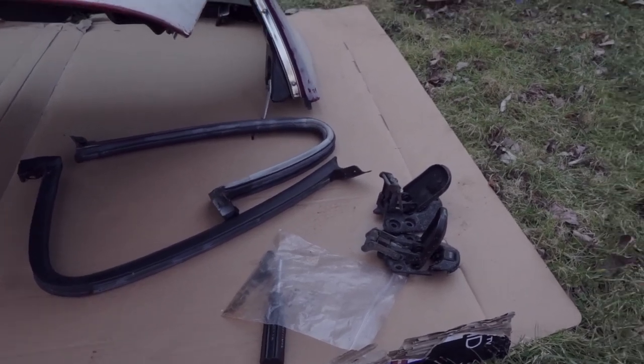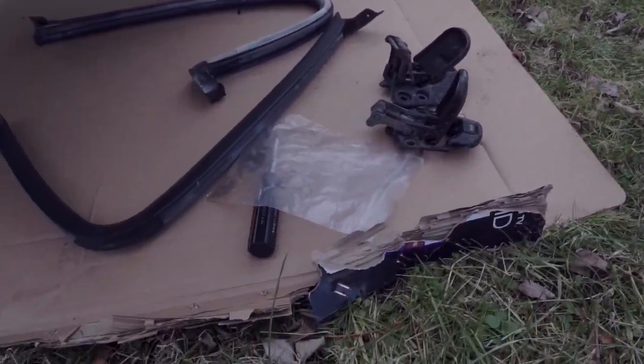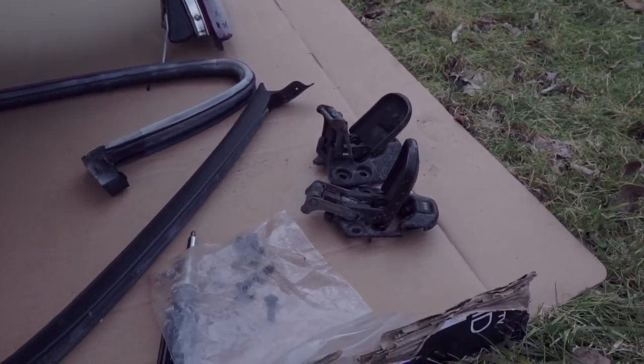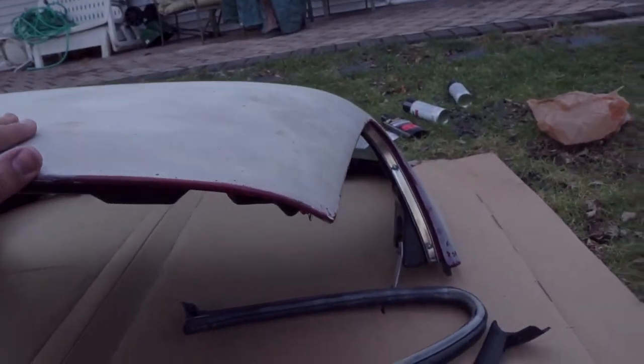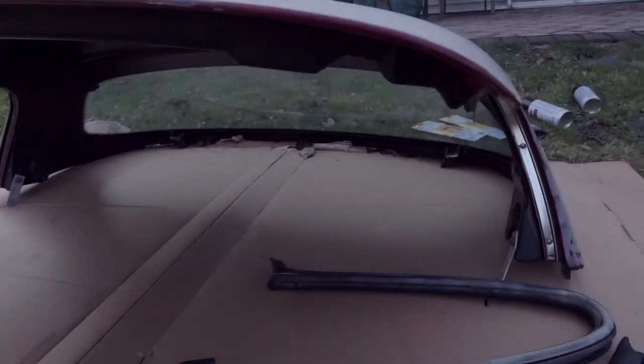Alright, so we went ahead and disassembled the latches and seals, took these bolts off — gives us a little more room and a chance to clean some of these up, sand these down, spray them, and then this thing is ready for a good sanding.